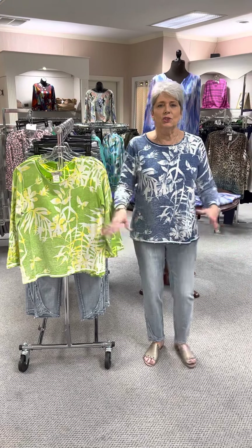The reversible feature gives you a little bit more of a vibrant look on one side, and more of a mineral wash look on the other. This is the same sweater — the reverse side. It is priced at $99, and in this green I have an extra small, a small, and a medium.